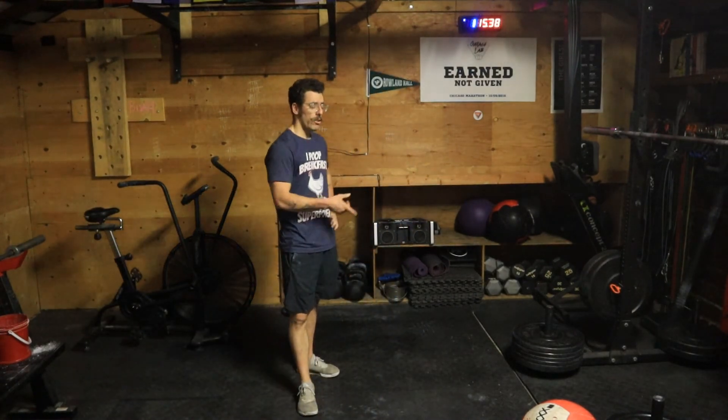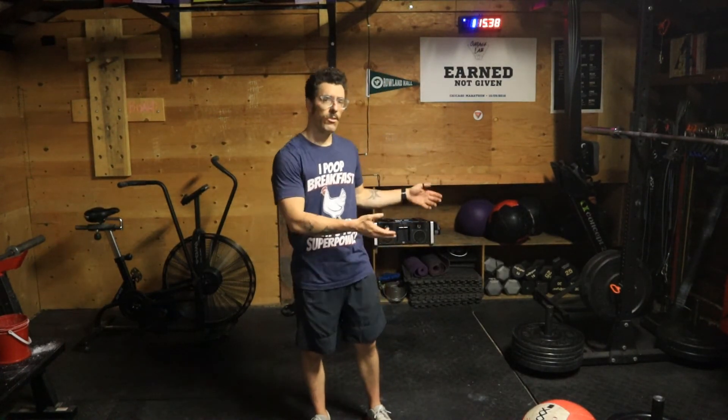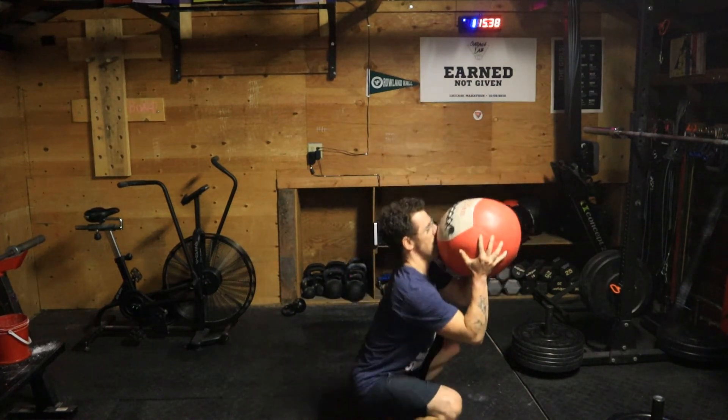Why do we do it like that? We're thinking about the medicine ball clean as a movement to teach my athlete to do a barbell clean, and also using it as a conditioning piece — a way to turn the clean from a strength and power exercise into an aerobic exercise, and I want transfer both ways. That's why I want to keep that form. You could totally do it differently — you're not going to injure yourself — but you'd be missing the point and purpose of the exercise.